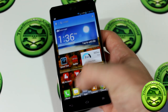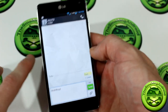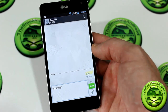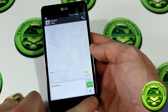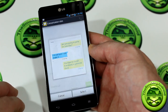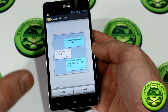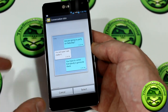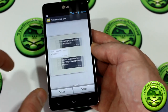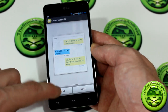Some other cool features include the messaging application. The background is a lot different from what you'd notice on a lot of stock messaging apps. To change it, hit the menu button while in a message, click Change Skin, and you've got a couple of different skins to choose from. Unfortunately it doesn't look like we can add our own custom background, but there are some different options — I decided to go with the paper one.